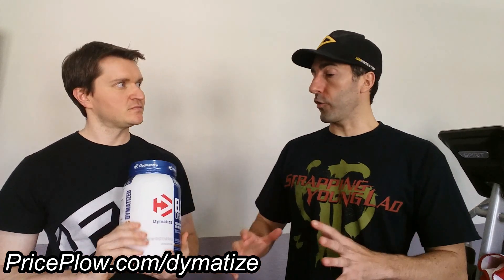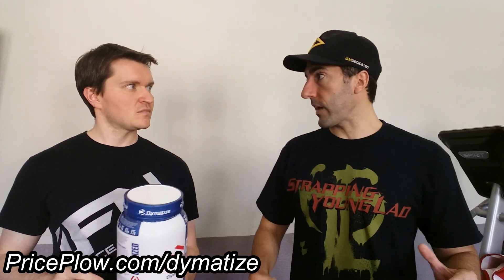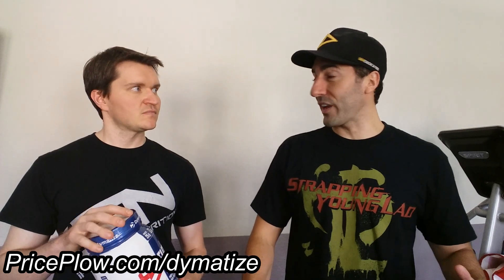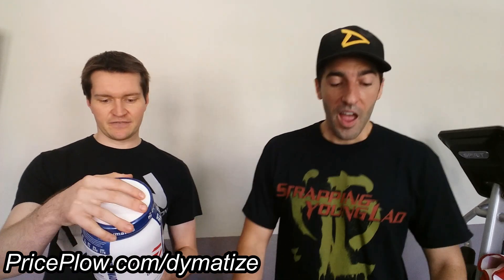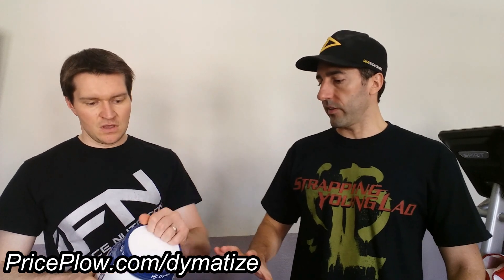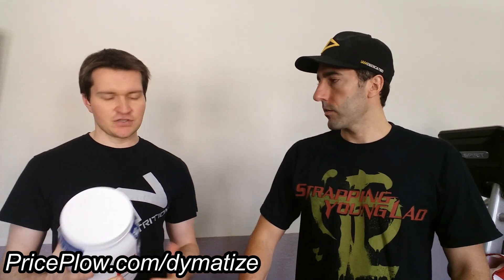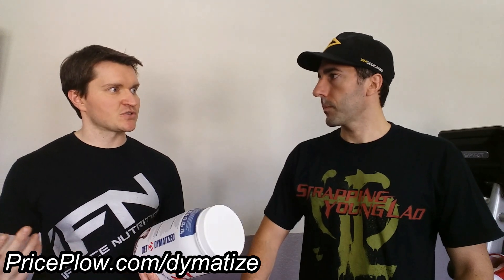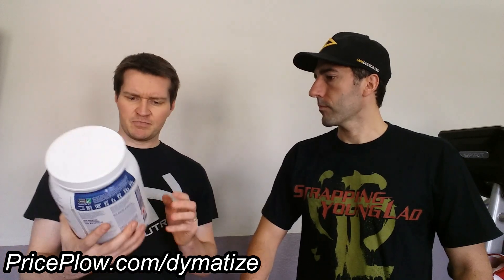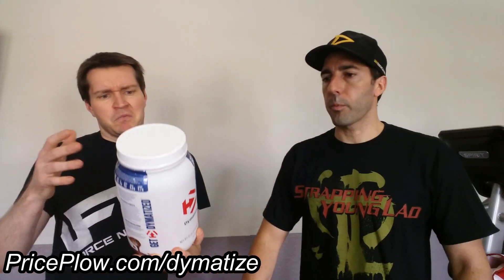As always, we're putting Dymatize to the test today. We just did an ISO 100 review — that was chocolate coconut flavor. Now we're doing a full whey out of this tub. It's about a two-pound tub with 25 servings per container and 36 grams per serving, so 900 grams of product. The front says 907 grams, so they're pretty close.